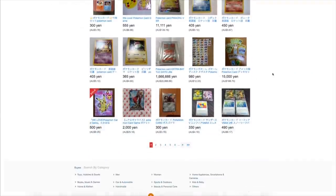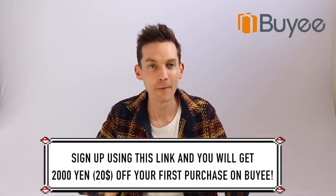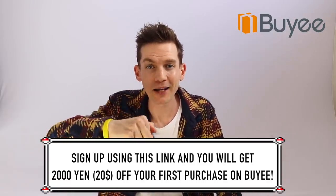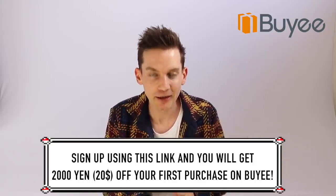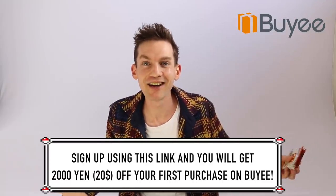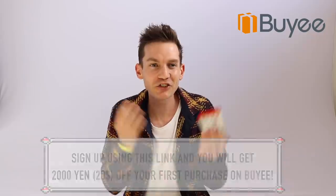I felt like such a Pokemon card collector buying stuff from Japanese websites. I reached out to Byyee and asked if they wanted to sponsor today's video — they said yes. For new people who sign up through the link in the description, you get a $20 coupon for your first purchase, whether it's a Pokemon single or a booster pack. It's a really sick service — definitely go check it out.